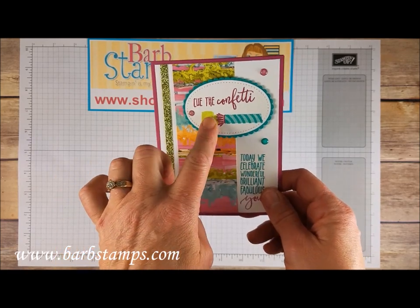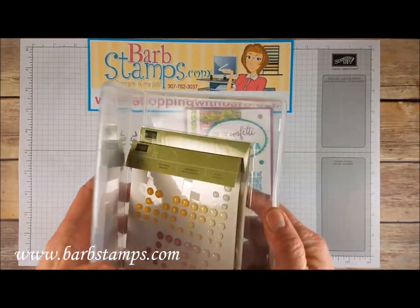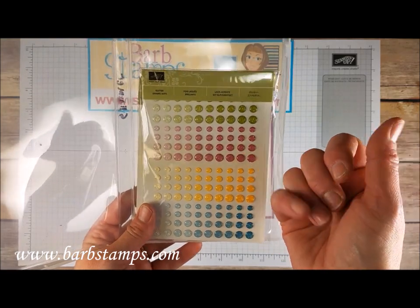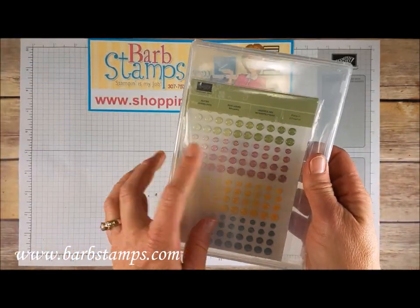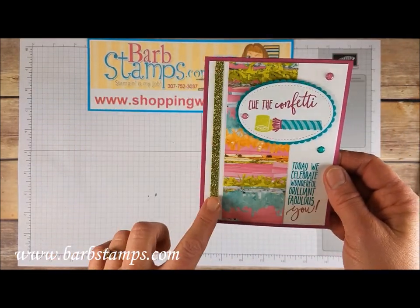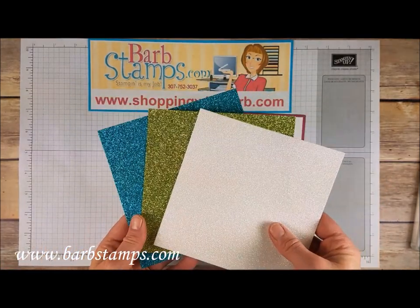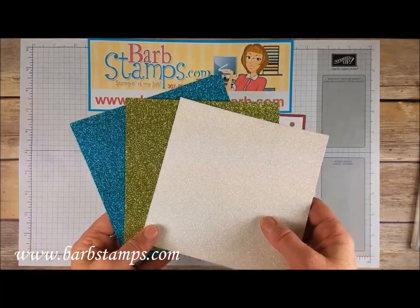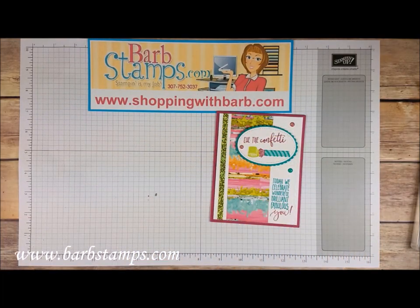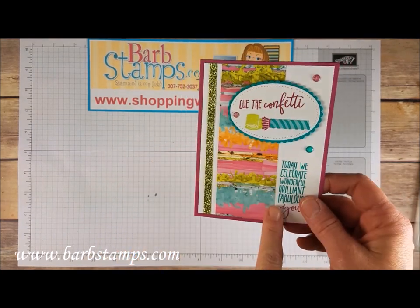Our next one has the party blower design just like I showed you. We've got some glimmer dots — those come in four colors: Dapper Denim, Crushed Curry, Berry Burst, and Old Olive — in an ombre pattern, which is kind of fun. There are a few of those on this card along with a strip of our Myths and Magic glimmer paper. That comes in three colors: Bermuda Bay, Lemon Lime Twist, and a dazzling white with a green sheen. You really don't need a whole lot of glimmer paper to make a statement, as you can tell with this card where there's just a tiny little strip on the edge.